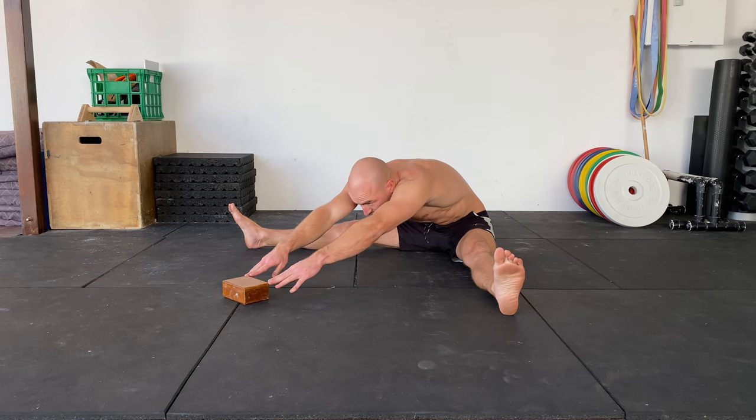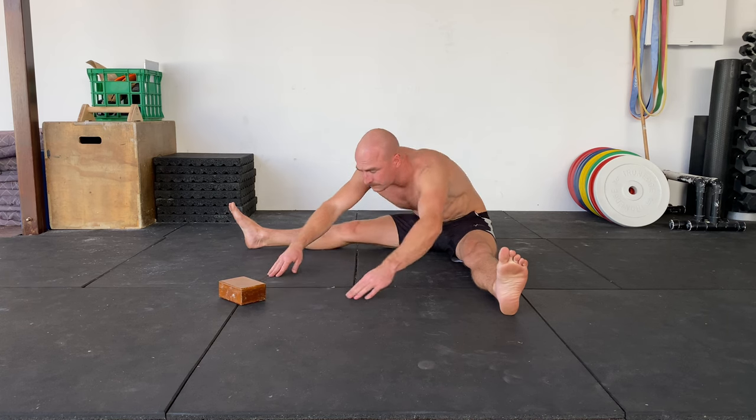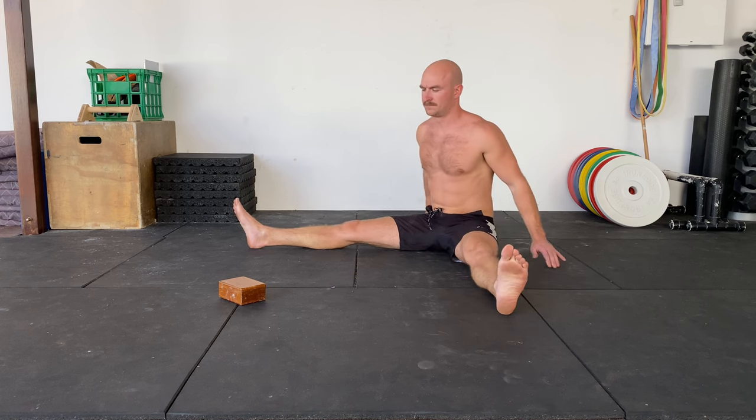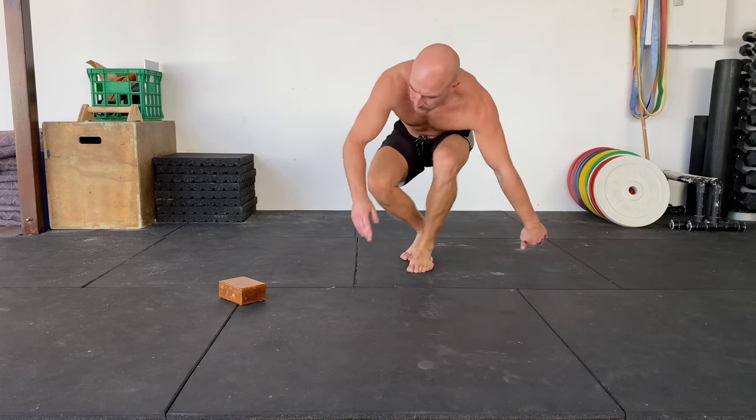I'm going to be doing little pushes, little pushes, and I hold, trying to get as much out of it as I can, really contracting, and then I slowly sit up. Now, your pancake might look lower than mine — that's completely fine. Just go as deep as you can.